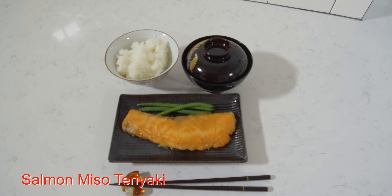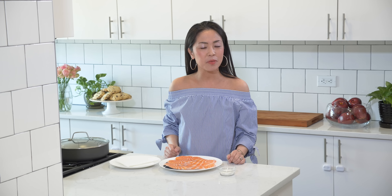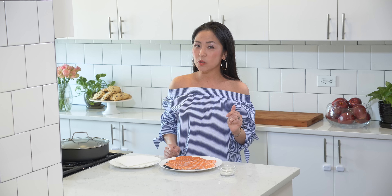Welcome to Sisters Kitchen Counter. Today I would like to show you how to make salmon miso teriyaki. This is a delicious recipe that you can make in less than 10 minutes, and this is my go-to recipe for an easy fish dinner.